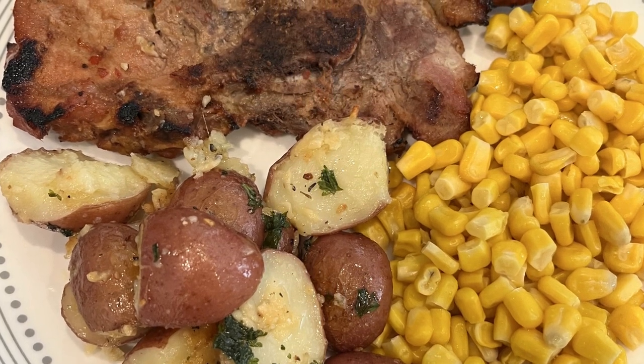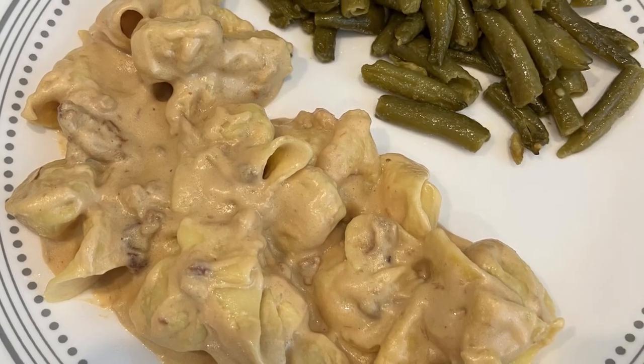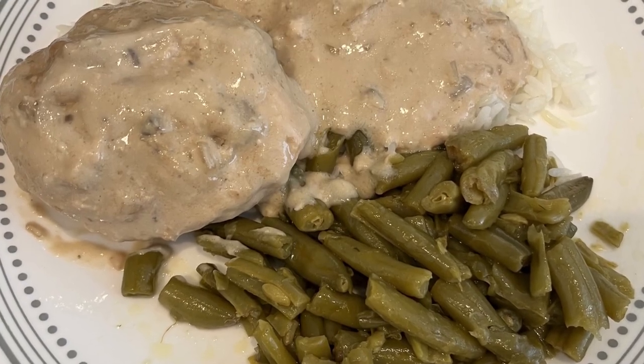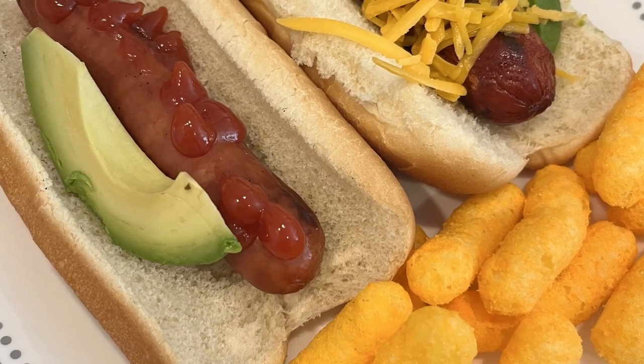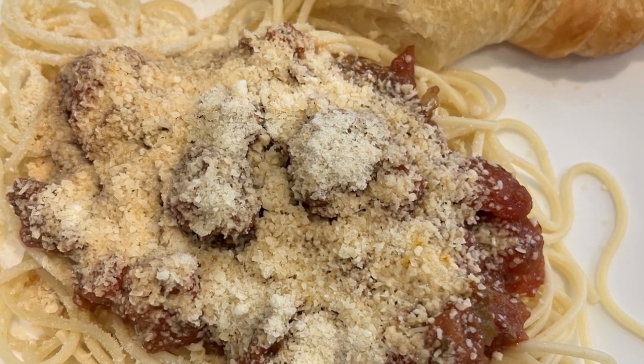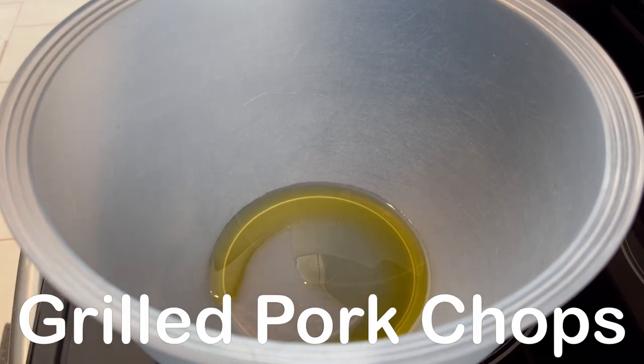My name is Andrea with Foodimentary, adventures in food. In my household there's me, my husband, and our adorable two-year-old little boy. On our channel you'll find simple and tasty dinners using everyday ingredients. Howard is grilling pork chops and I am trying out a new side for dinner tonight.